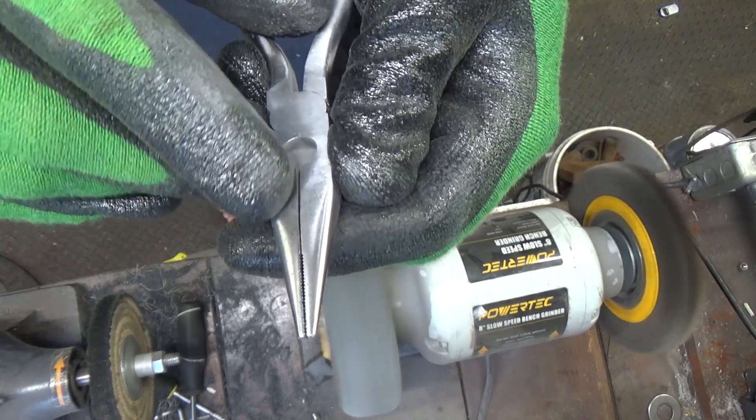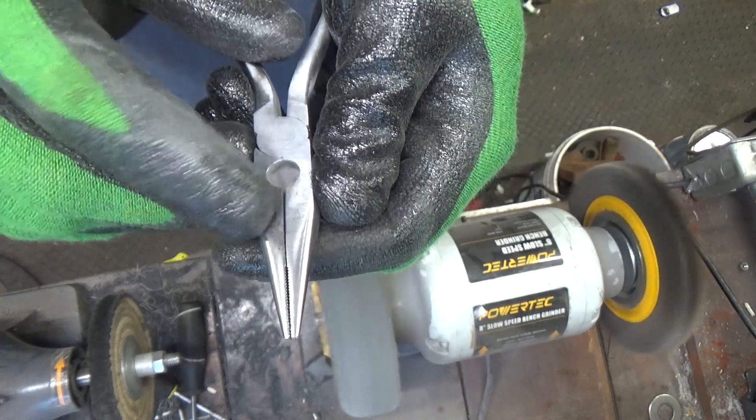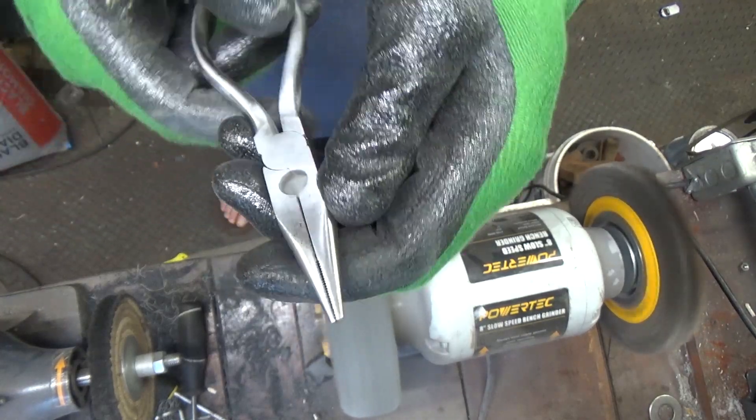There's a little bit of pitting right there — it's real fine. I'm going to take this over to the belt sander and get that out of there.